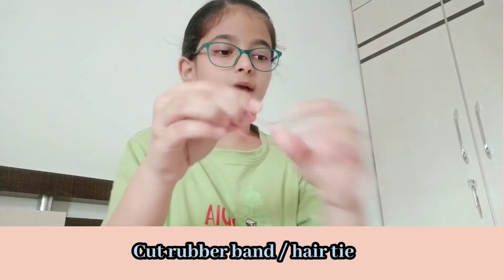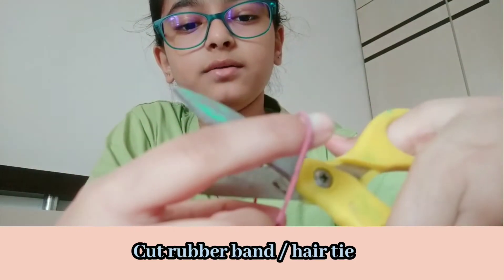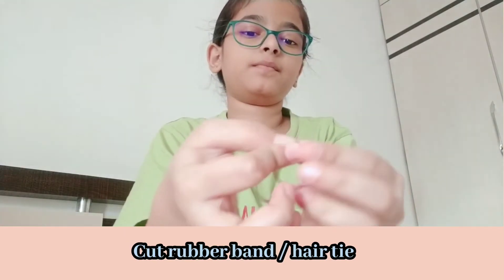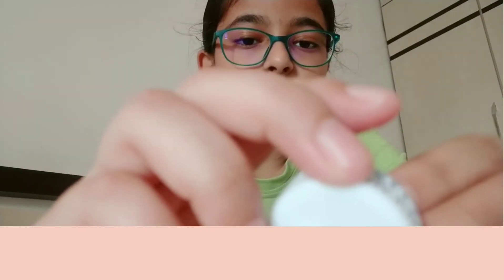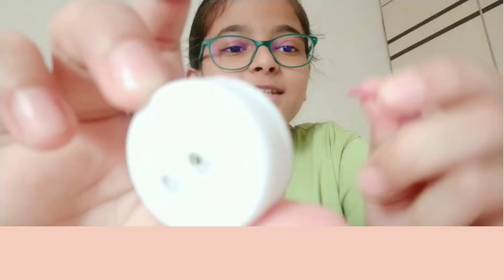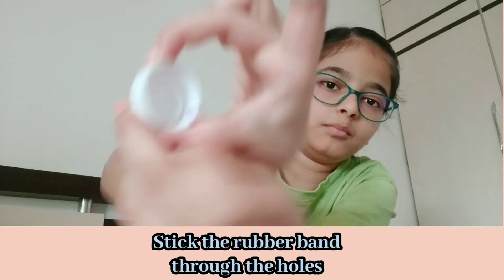Now you're gonna take your rubber band and your scissors and cut it. Now take your bottle cap — sorry about the birds chirping, they're so loud — and take your rubber band and stick it through from the other side.